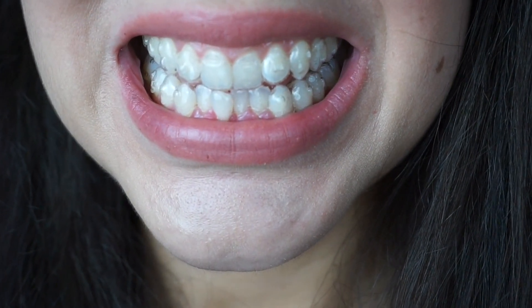It looks a lot different than I imagined. I imagined just a simple clear thing over your teeth and that's it, but that's not the way it actually looks. You can see the bumps on the Invisalign itself and you can see how the Invisalign has to go around those buttons.